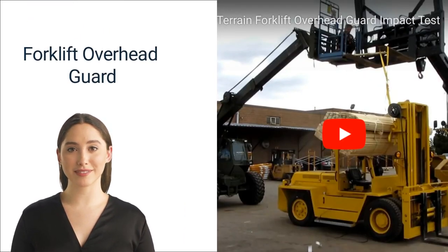Four: the forklift overhead guard. The forklift overhead guard protects the operator from falling objects in a warehouse or outdoor work site. Forklift operators may inadvertently dislodge objects while reaching overhead to pull cargo stored on shelving.